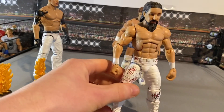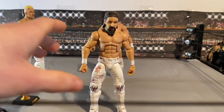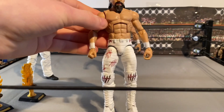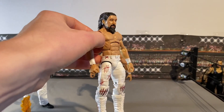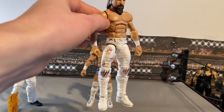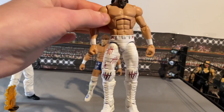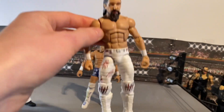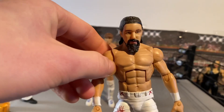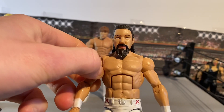Now this is the one that sold: Wrestle Kingdom 15 Switchblade Jay White. Jay White is one of the hottest superstars in wrestling today — he's doing amazing in New Japan. I've made all his attires before, and this was the last one. I am so proud of this one — it came out so clean. All the decals are on, and we've got a 3D head scan from AJ Customs on Instagram, painted by me. Super clean Jay White scan.